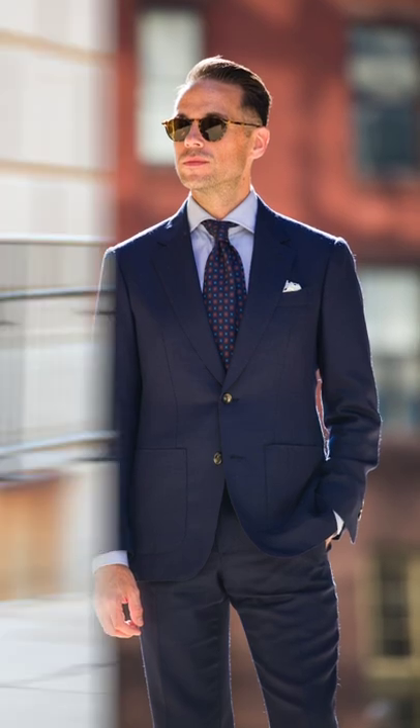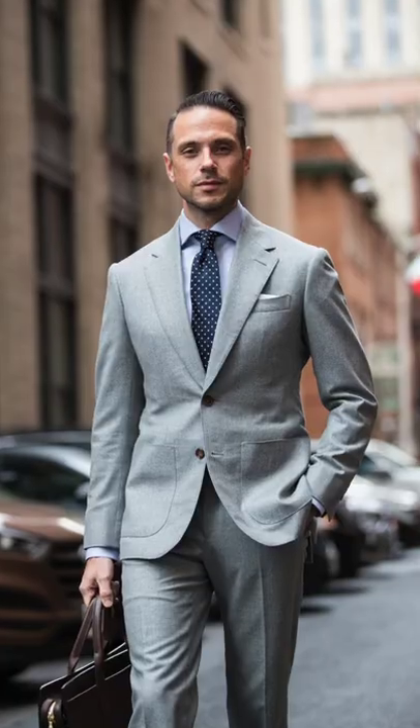When you wear a suit, you feel good. You feel powerful. You feel confident. But if you leave the tag on the sleeve, you're not going to look the part. And I'm just here trying to make sure you look and feel your best.